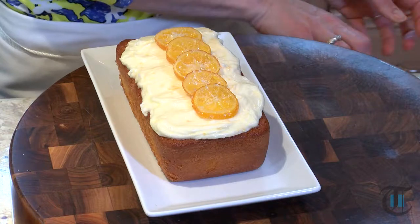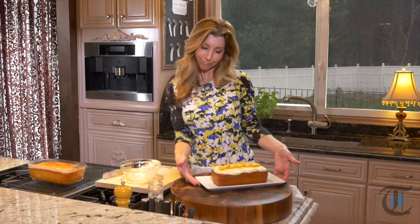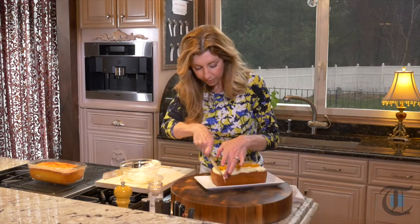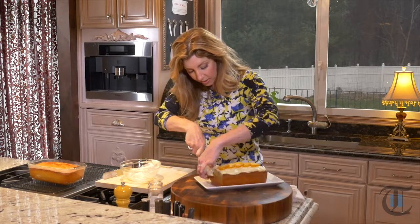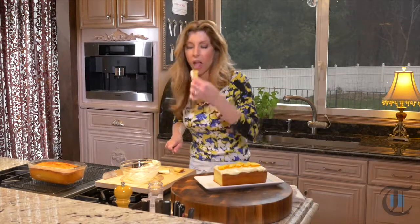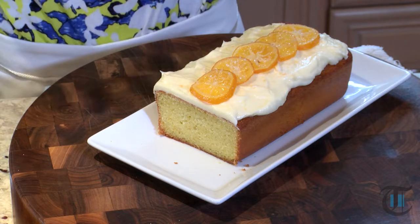How beautiful is that? It's so beautiful I don't even want to cut into it. But we got to taste it! We'll cut a little sliver from the front. Mmm — it's moist, the lemon is not overpowering, and the icing is perfect. What a beautiful presentation to adorn your holiday table. For this recipe, head over to the newspaper's website.